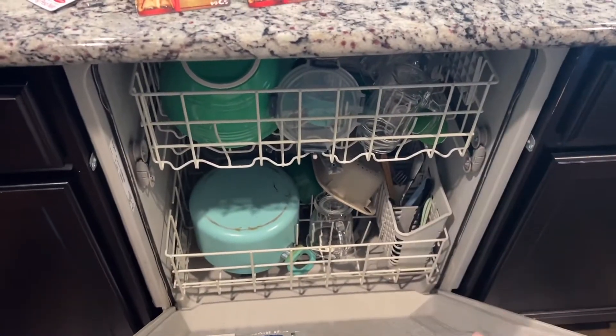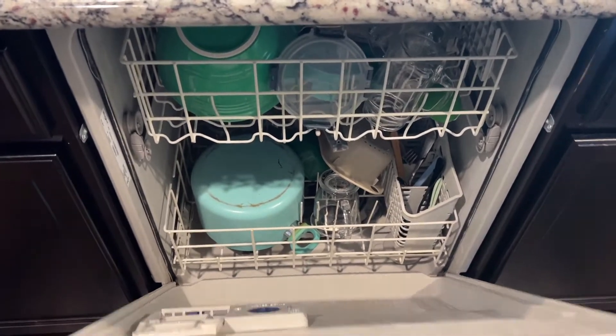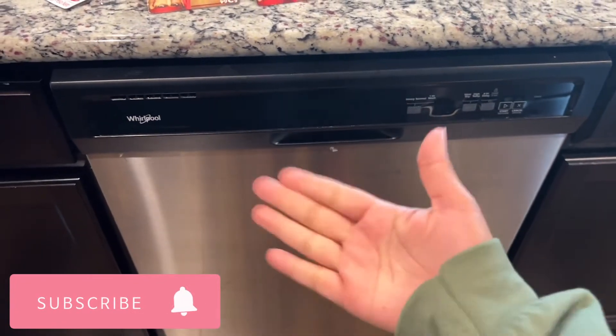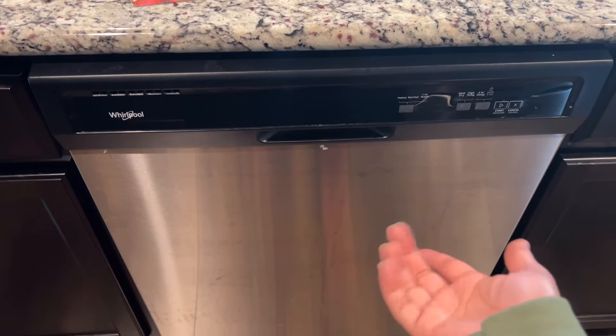Anyway, that's a long explanation for the light that says clean on the Whirlpool dishwasher. If this was helpful, give me a thumbs up and subscribe if you're new — I share how-to videos and product reviews here. See you in the next one, bye!